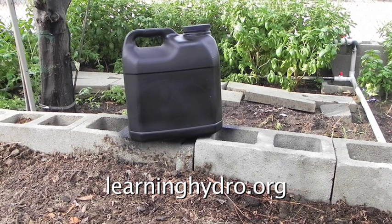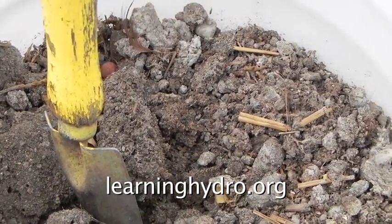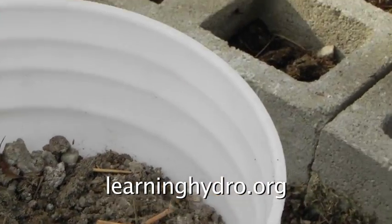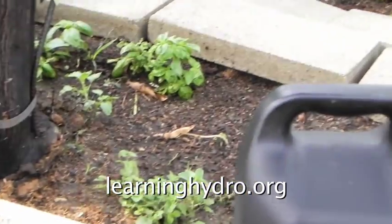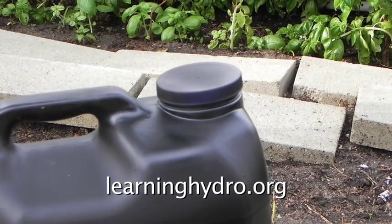This is pure chicken poop scraped from the floor of a chicken coop. I will add it to the bottle as nutrient for the active bacteria cultures of the Agrizyme Plus.